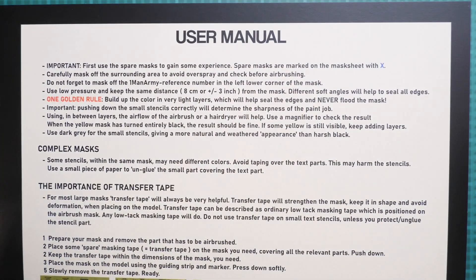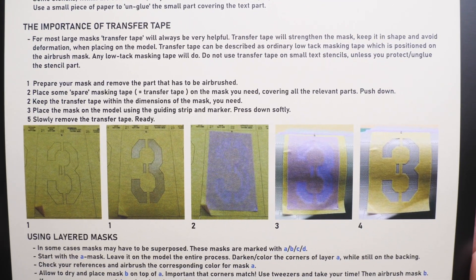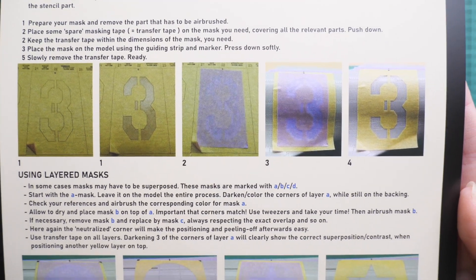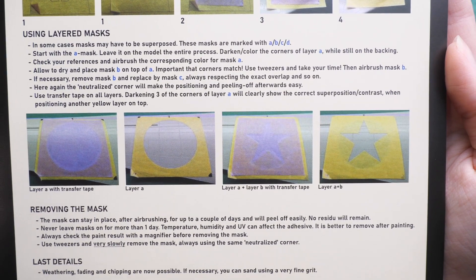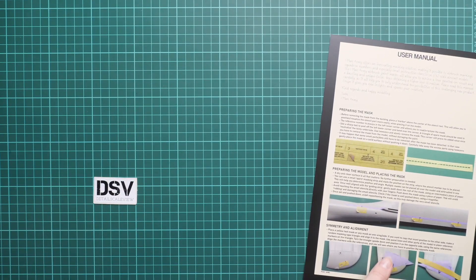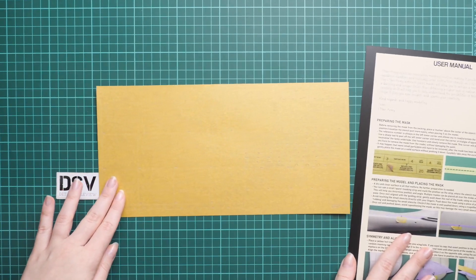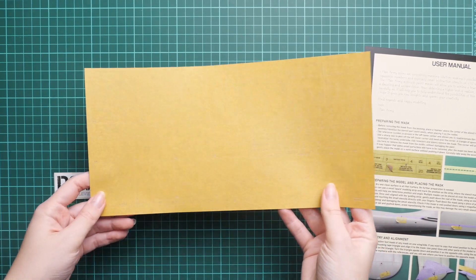Here you can also see the user manual on how to apply layered masks. With this aircraft it will be handy, since we will be replicating crosses and some fuselage markings. It's not as difficult as it sounds — you just have to have patience for this procedure. This definitely won't be a one-evening job, so be ready for that.